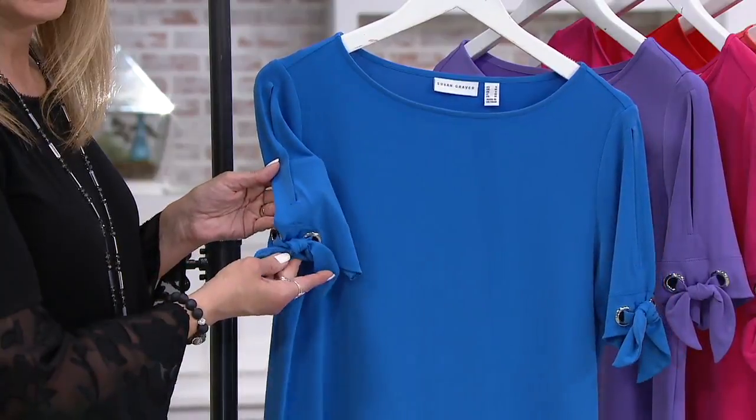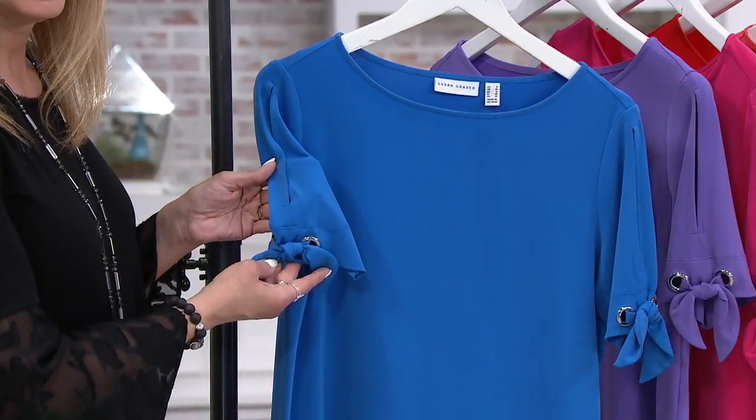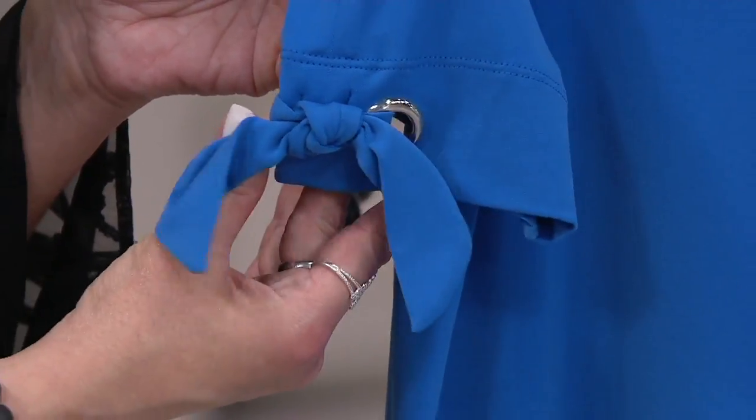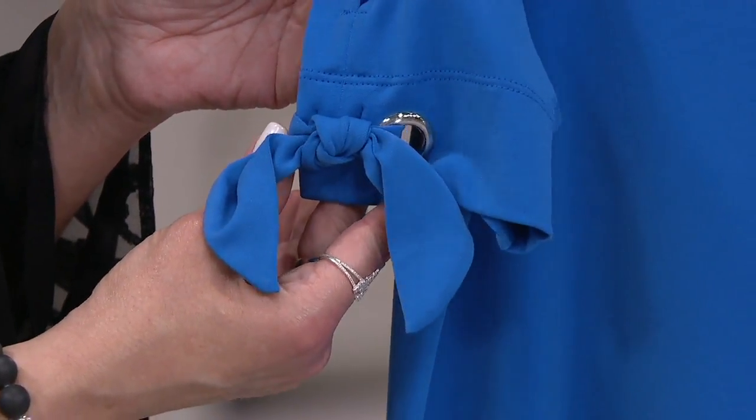Liquid knit again — Susan's iconic fabric. You can get this home for $11 and change with those easy monthly payments, but that goes away at the end of the day.